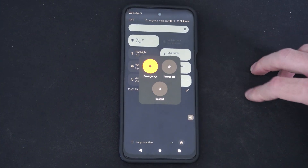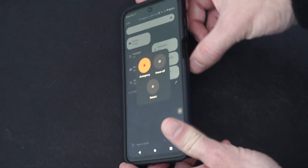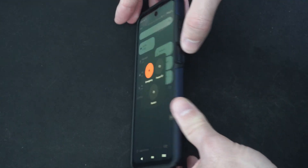So what you want to do is locate the power button. The power button is located on the side right here for me. All you have to do is hold down the power button.